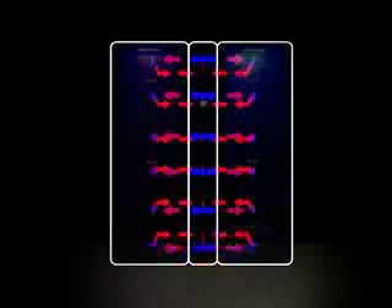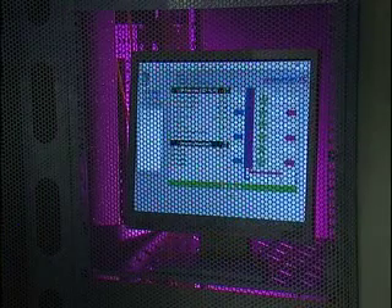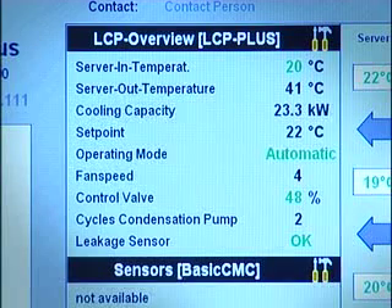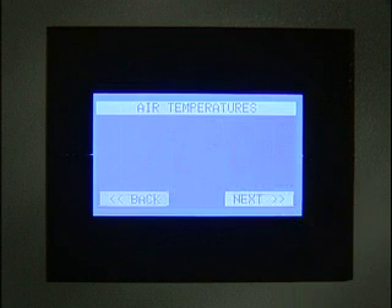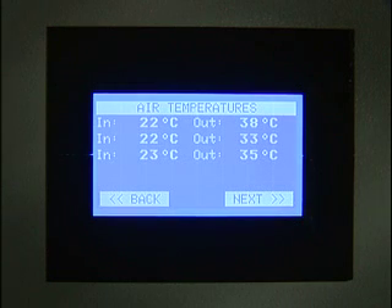Cooling is only one part of the functionality of the LCP Plus. Remote monitoring and control is essential so you understand what is going on within your high-density enclosure and can also adjust any parameters to suit individual applications. A backlit touchscreen LCD permanently displays the average server inlet air temperature so you can get an immediate indication of cooling.